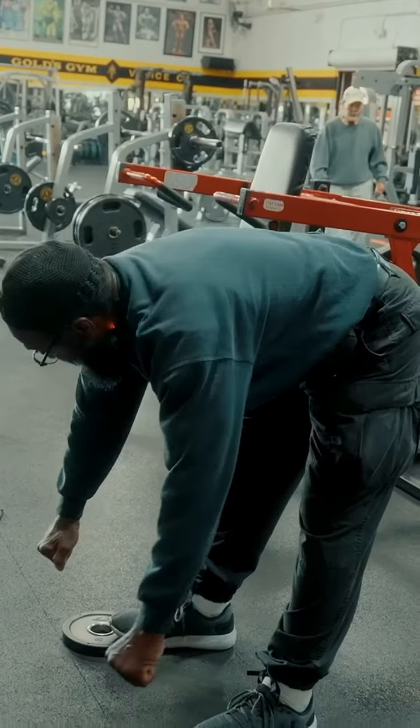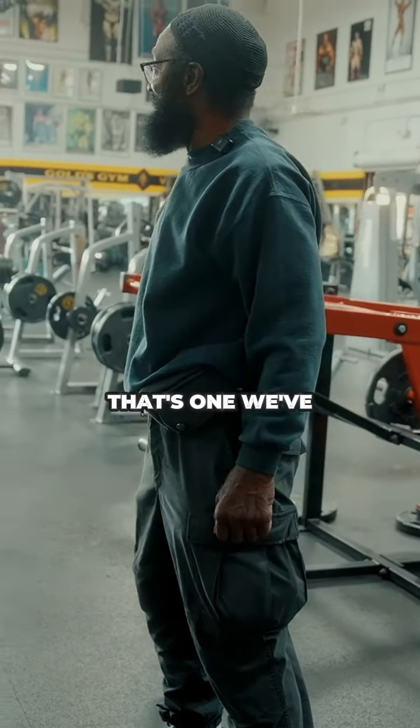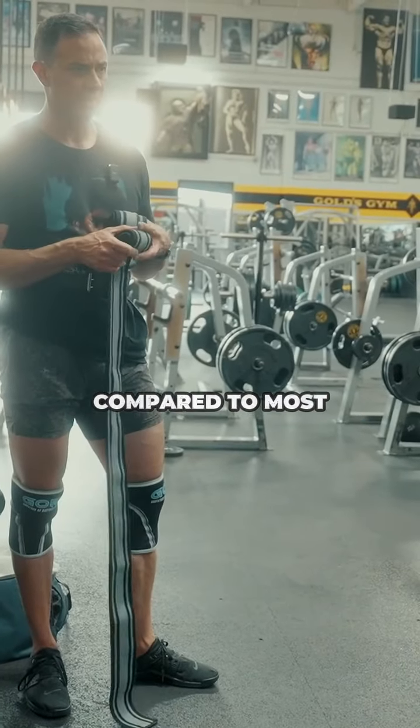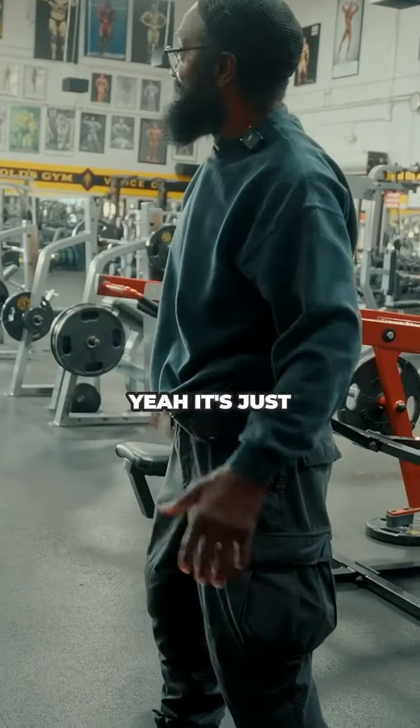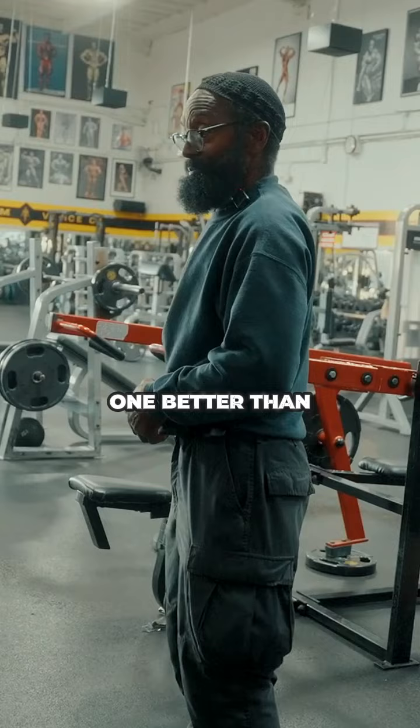That's my hamstring working, yeah. I can feel that stretch. That's one we've not yet covered — it's something you do differently compared to most. Yeah, it's just my preference. I'm not saying one's better than the other, I just use it a little differently.